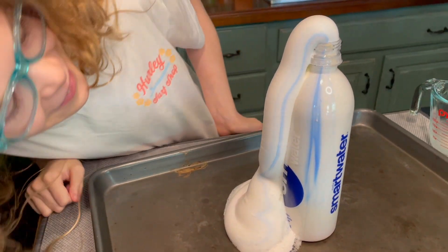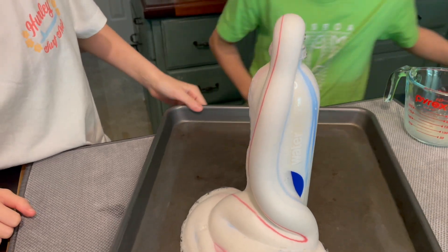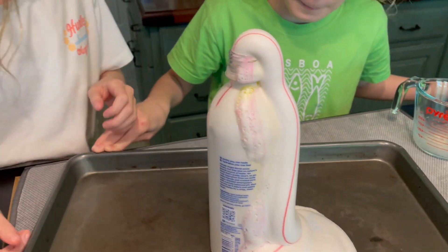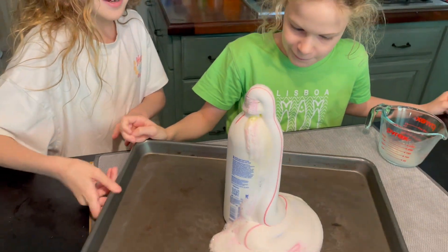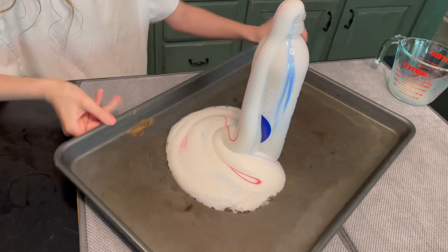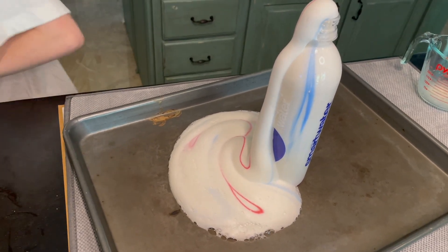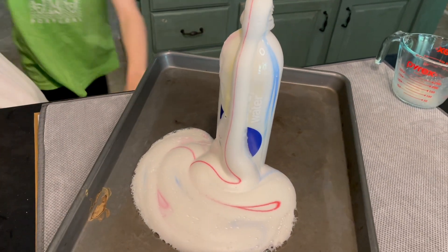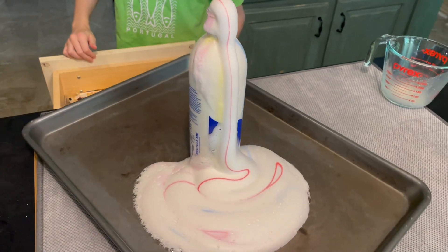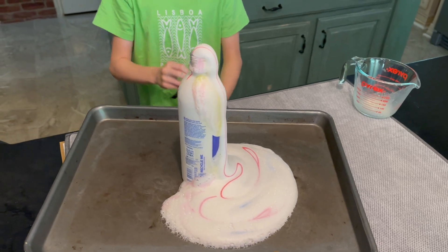All right, let's go — careful, it's gonna go quick! Oh yes, look at that! Do you see the blue? Oh, and red! The yellow doesn't really show too much. So the yellow didn't show too much this time. The blue — that's pretty cool, right? Look at that elephant toothpaste, made by the girls this time — 100%! Very nice!